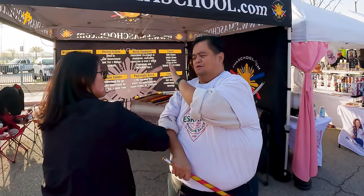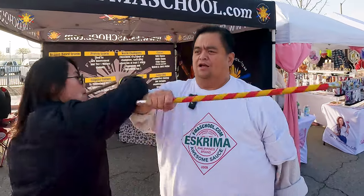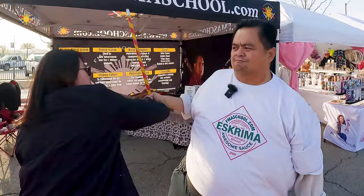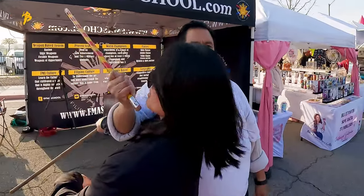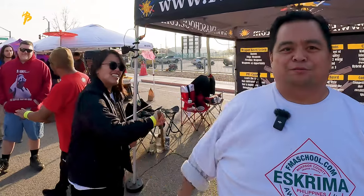But then eventually, when I keep going, I'm just going to strike and block with just one hand. Strike — boom — keep striking, strike here, boom, strike here again, boom, here we go, boom, and boom.